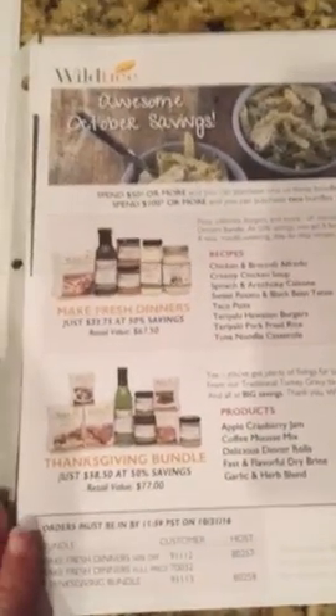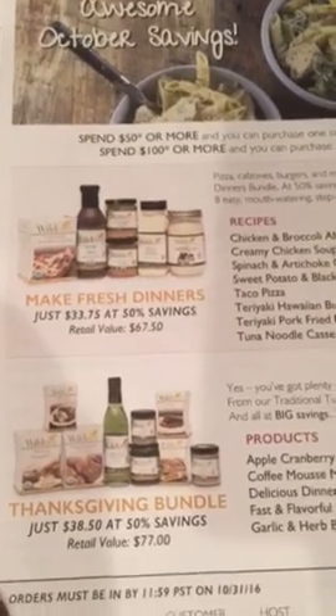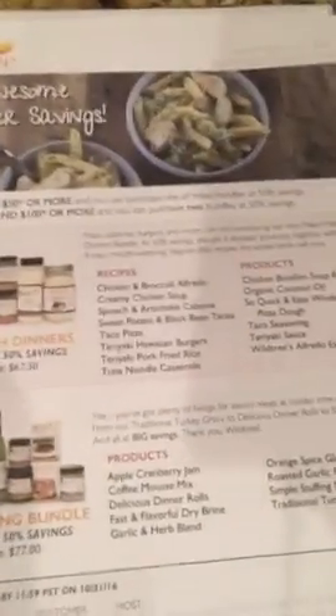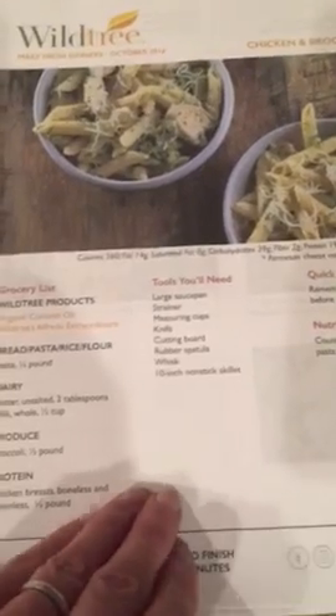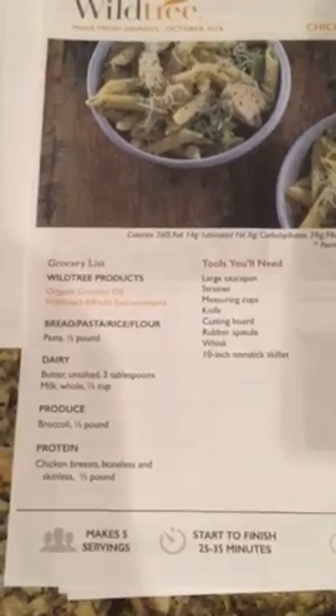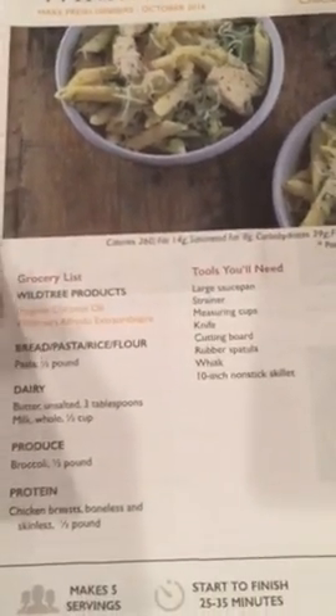Now here are our make fresh options. Every month we offer two 50% off bundles, so this is a fantastic way to menu plan with Wildtree. If you spend $50 — this fast bundle is $40 — then you can take advantage of this for 50% off. You get all of these products and then all of the recipes to make all of those meals included in this bundle. If you don't like chicken and broccoli, that's totally fine. You can use our recipe finder and the search function to find other recipes using the products that came with that bundle.